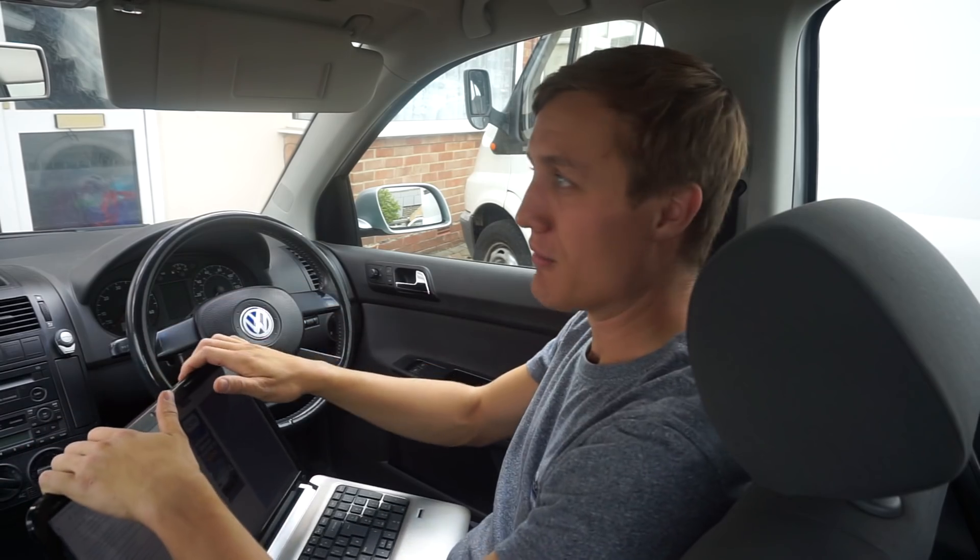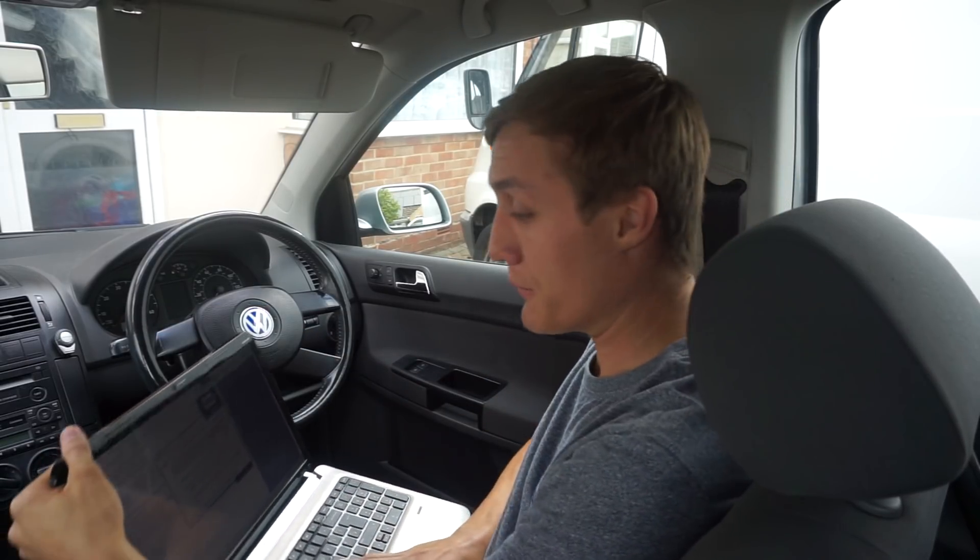If you look online there'll be forums that say you can turn the key on, put your foot on the brake, wait 10 seconds, turn it off, turn it on, open the door, open the bonnet, shut the door, do a chicken dance — there's no way of aligning it properly with the ECU without using the software. So that's one thing to keep in mind.